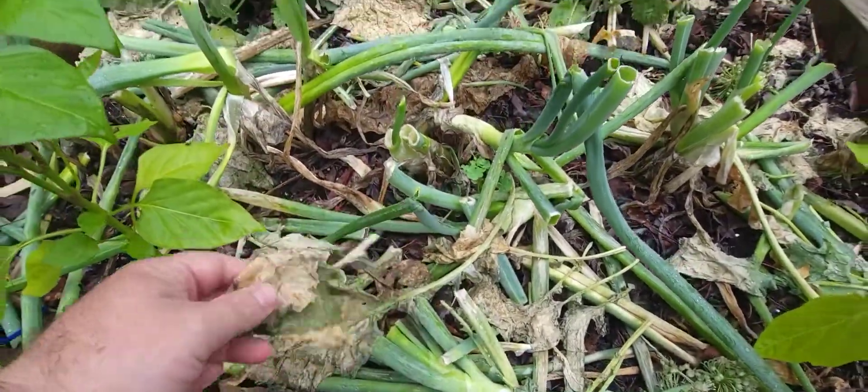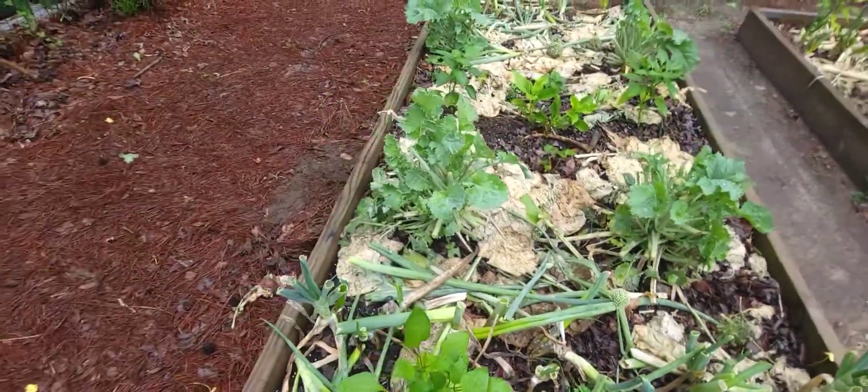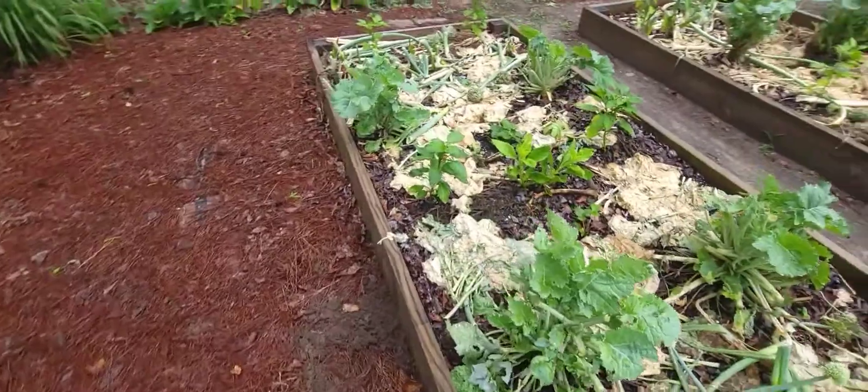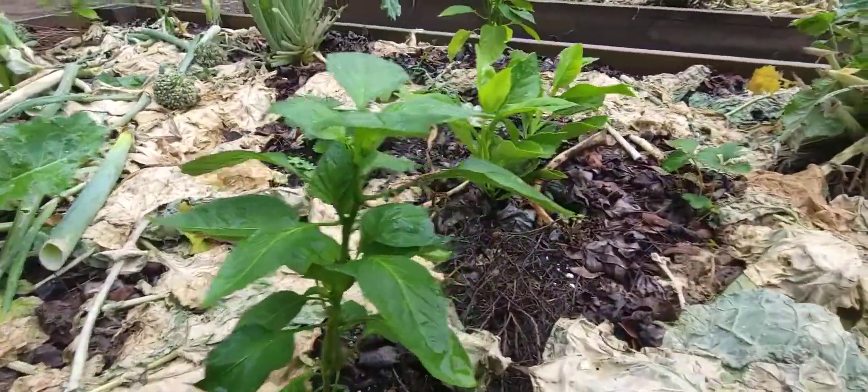You chop and drop it. And what that does is it feeds the soil.